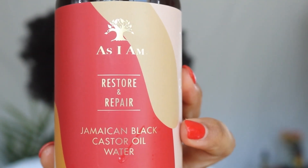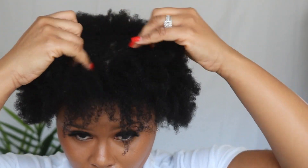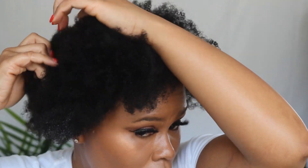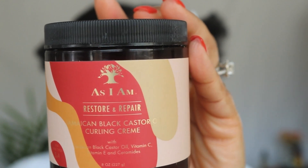After rinsing this completely out, my curls are feeling very soft. I'm going to use the Jamaican black castor oil water from As I Am's Restore and Repair line. It's really good to apply to your hair to keep it saturated and also to prep before applying the leave-in. I did apply a leave-in here, but I didn't show it.